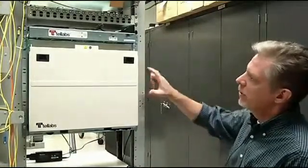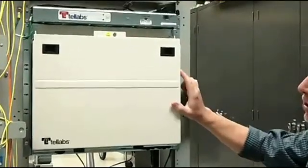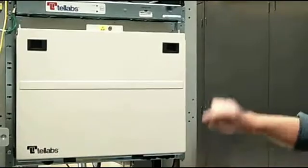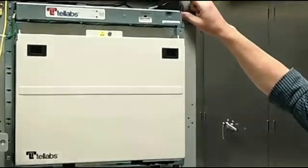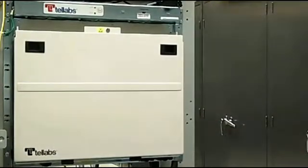The first thing to remember when we start mounting our equipment in the rack is that we need to make sure there's adequate ventilation space. The 1150E shelf will have a fan unit above and below the installation. You'll need to make sure that there's at least three-quarters of an inch of space above the upper fan and three-quarters of an inch below the lower fan.